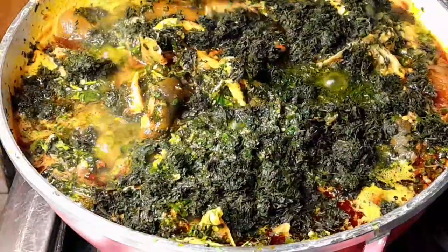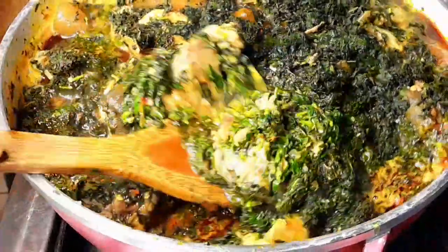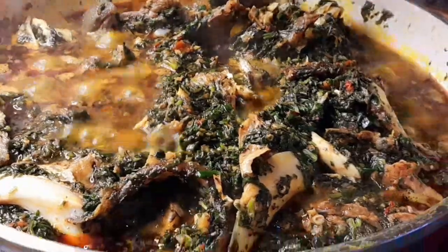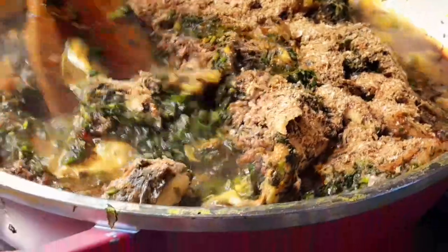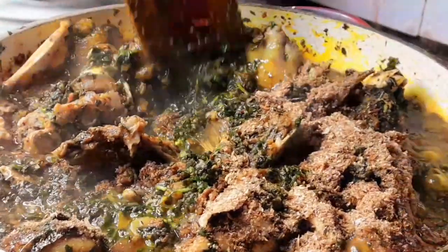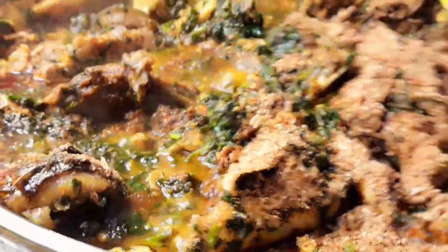This soup came out so yummy. Now, because of the salt content from washing the bitter leaf, you don't need to add much salt. I used just the salt I used to season my meats, plus the salt content from the bitter leaves — so the salt doesn't have to overpower your food. You need to be conscious of that.